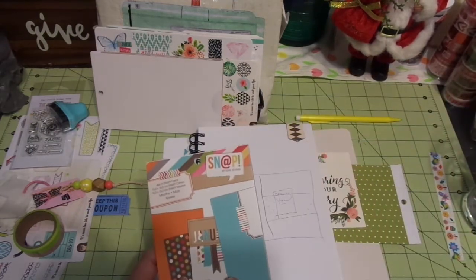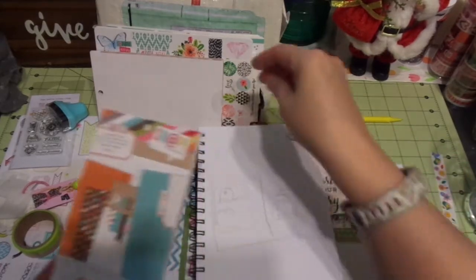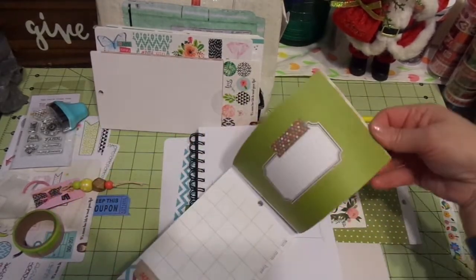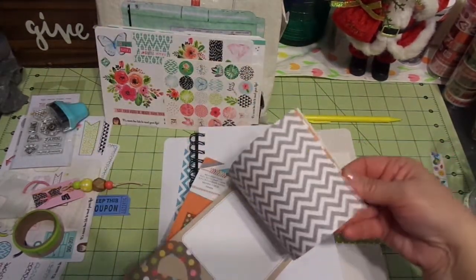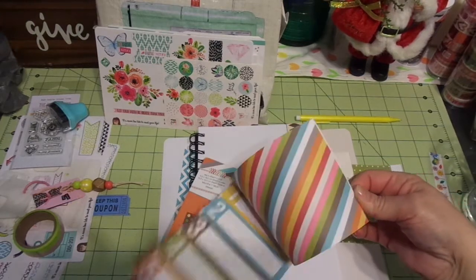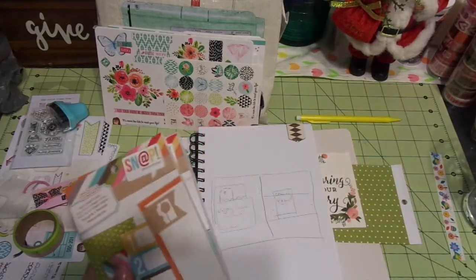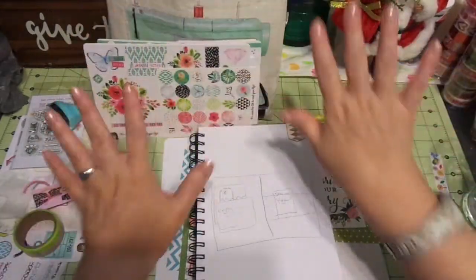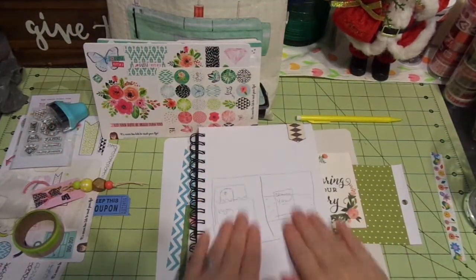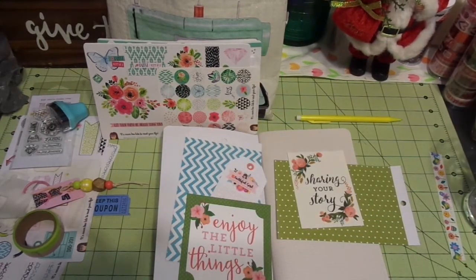I've used a snap pack that I got at Tuesday Morning — just simple, simple goodies. I have two of them, and I really like these. I think they're super cute and I will use them more. I'll do some cut-aparts when I'm going through and working on my things. But for now, I've sketched my goodies out on my little sketchbook. Don't look too closely because I was very distracted when I was sketching, but they work for me.